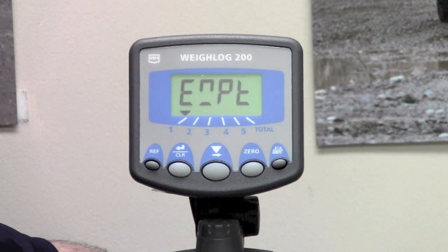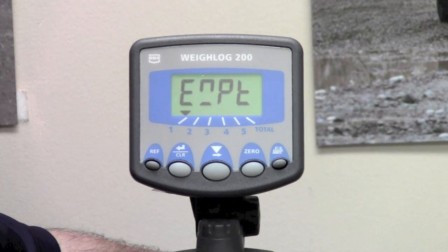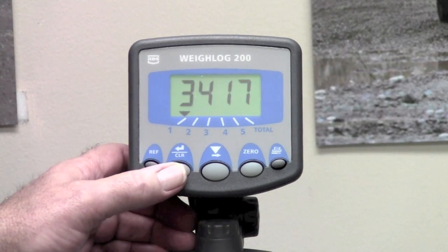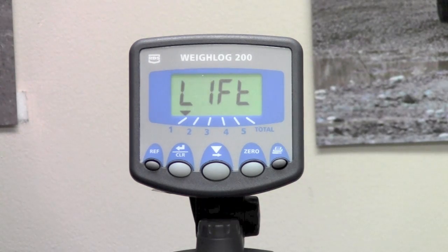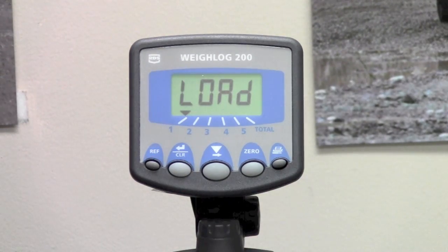Again, it's asking us for a slow lift. We simply lower the bucket down and do a slow lift. It displays the number, and at this point we press the clear enter button and it will say zero lift. Zero lift — bucket still empty — so we just go ahead and do a normal lift at a normal RPM. Again it displays a number, we press the clear enter button, and it goes on to the next setup which is load.